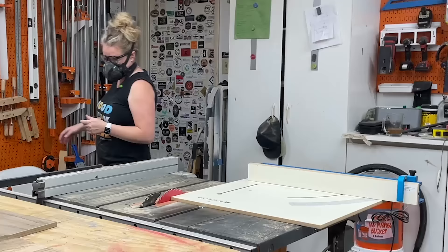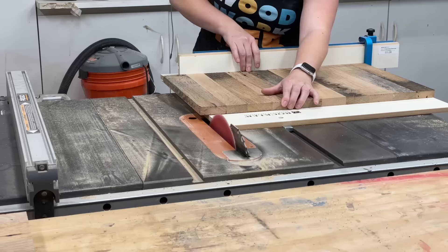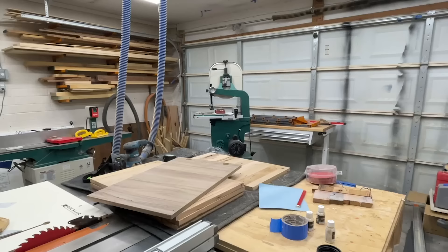Then to get the two sides completely square and parallel, I'm using my cross-cut jig on the circular saw. I just take off one edge, make sure that one's clean, and then it does have a stop block on there. I set it up to the exact width I needed and trimmed those off.